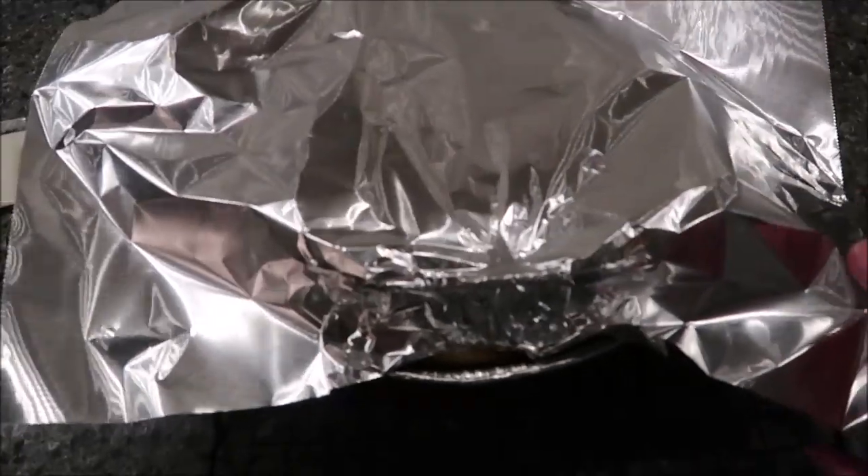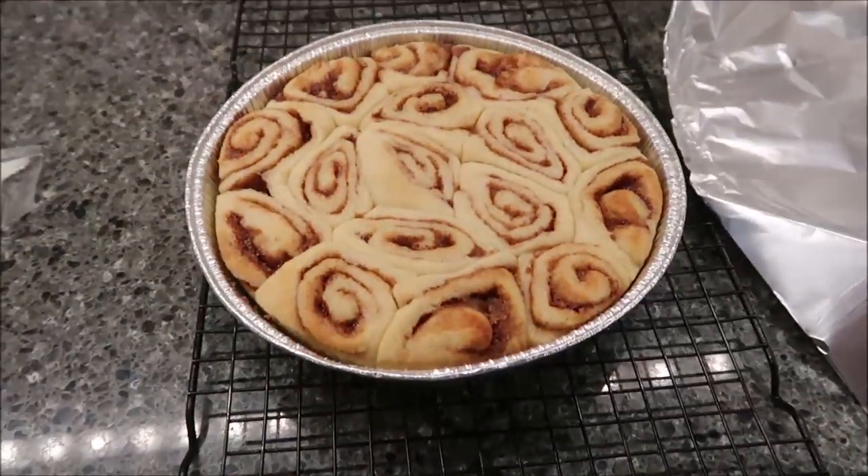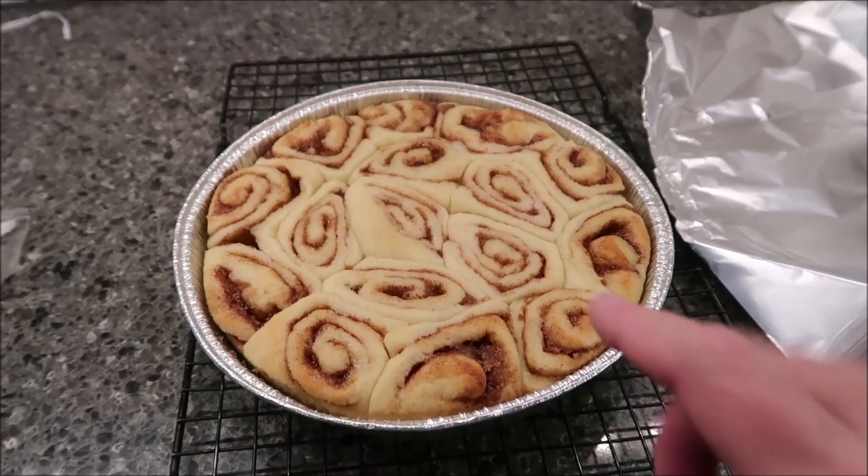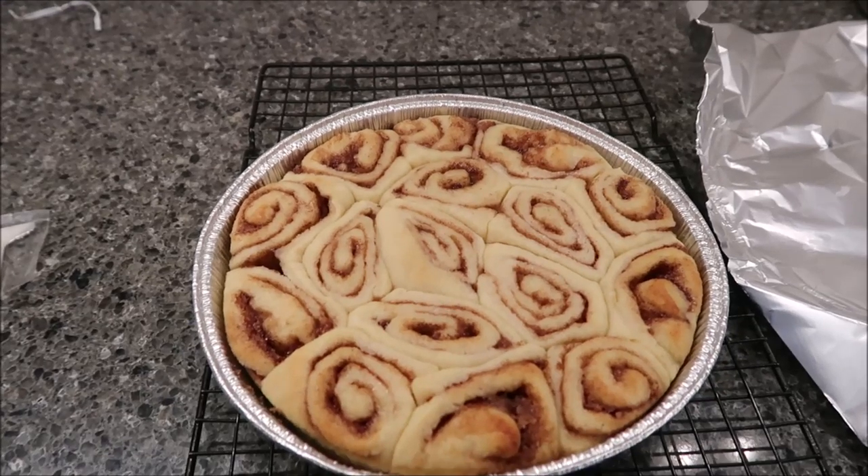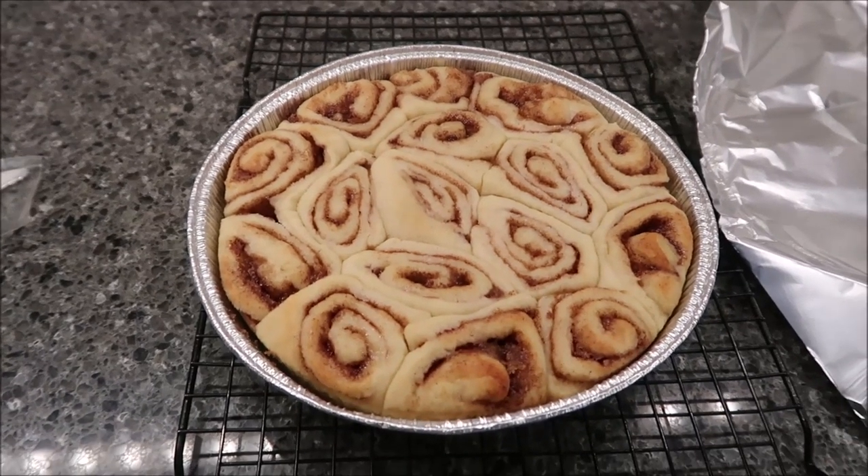So, these have been in for 20 minutes. I'm going to take the foil off and you can put them in for an additional 5 to 10 minutes. I think I'm going to put them in for 10 minutes and see how well they do, and we'll be back.